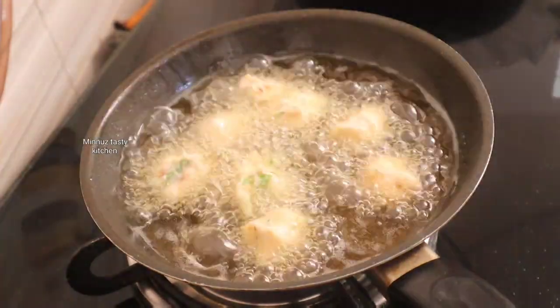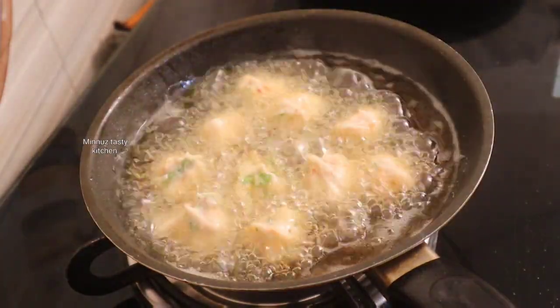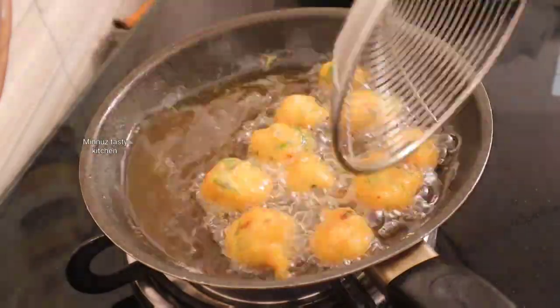If you want to try it, let's add a little bit of sauce. You can add a little bit of sauce. You will need to add a little bit.